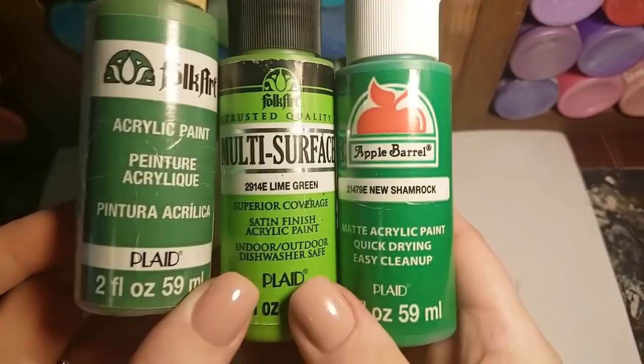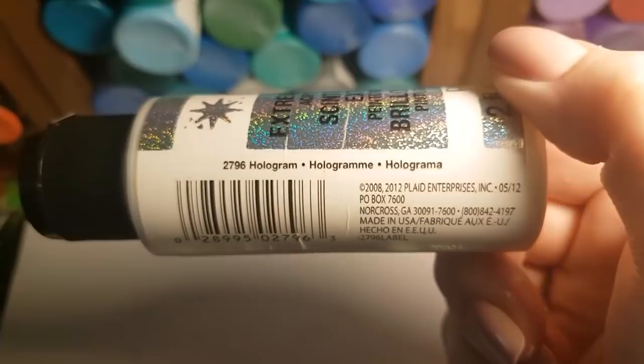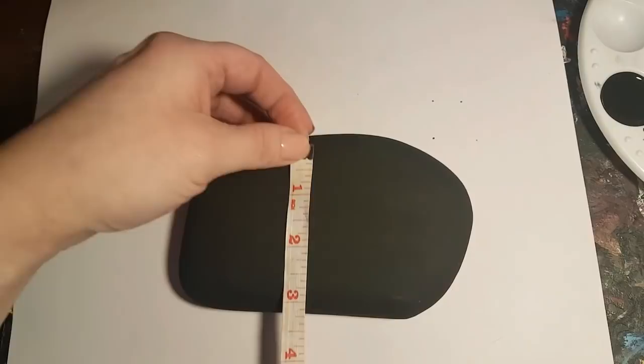The word we're doing today is 'lucky,' so coat your rock with two coats of black paint and let it dry, then pick out a green acrylic paint. Because we're doing the word 'lucky,' it's to go with the St. Patrick's Day theme. I'm going to use New Shamrock by Apple Barrel to stay with the theme. We're also going to use extreme glitter — it's Hologram 2796 by Folk Art, though you can also use just plain green glitter. My rock is about five and a half inches by three and a half inches.